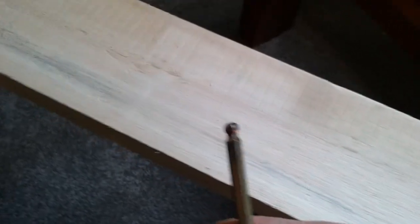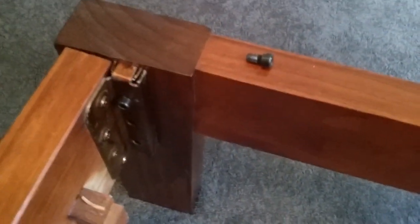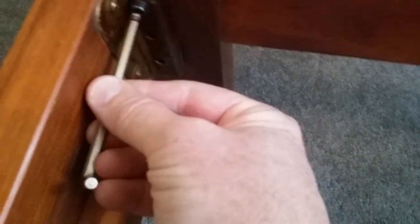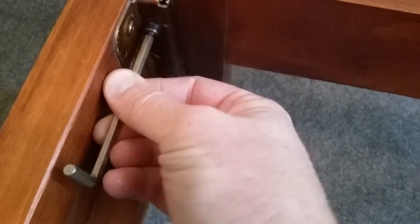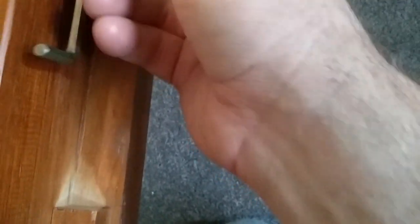I discovered this whilst putting in my daughter's bed. This one here goes in easily on a straight angle, but down the bottom I can't access it on a straight angle with the Allen key.